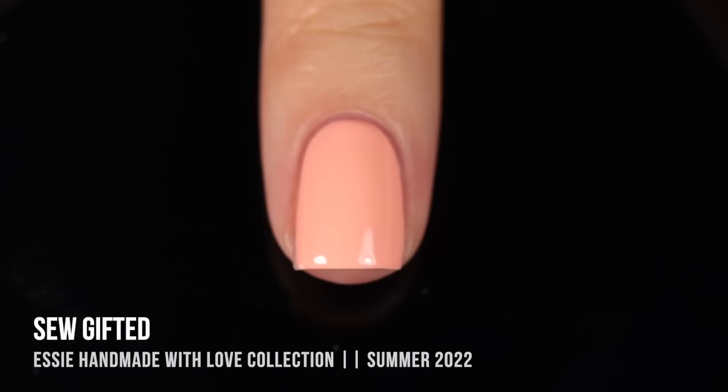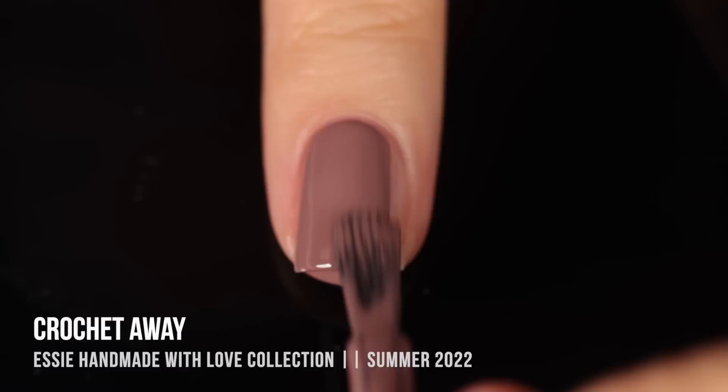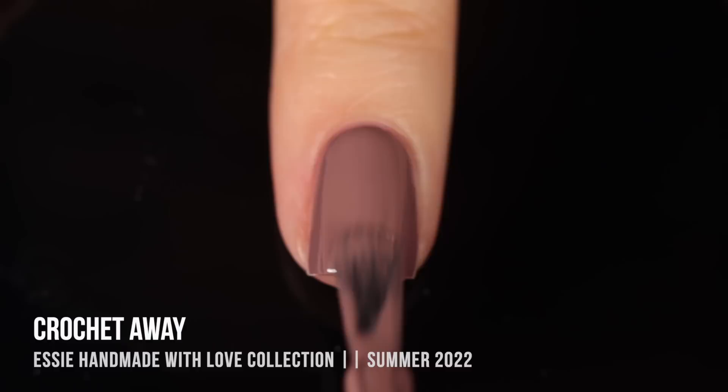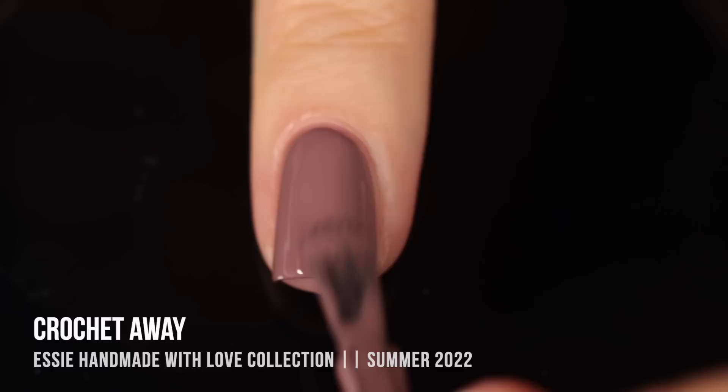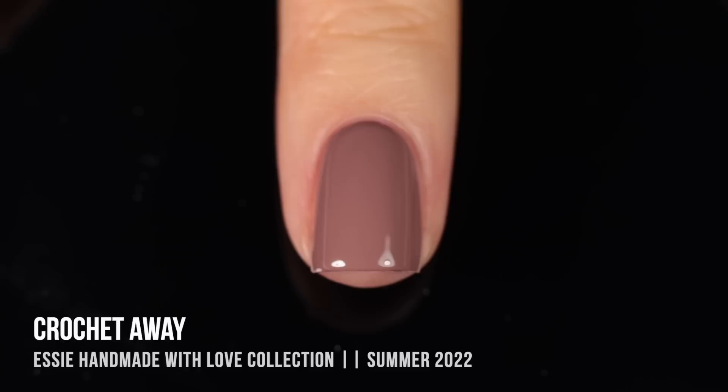Moving on, we have the shade Crochet Away, which is another kind of color that Essie does pretty frequently. This one is sort of a grayed-out medium brown cream. This one was another that was just super, super opaque — honestly, I would wear this as a one-coater. It fully covered up my visible nail line, and it gave me enough coverage that I felt like I could definitely wear it in one coat, but I am showing you a second coat just so you can see what that looks like. I do have short nails, so if you have longer nails, you probably won't reach opacity as quickly as I do, but it's another really pretty shade with a really great formula.